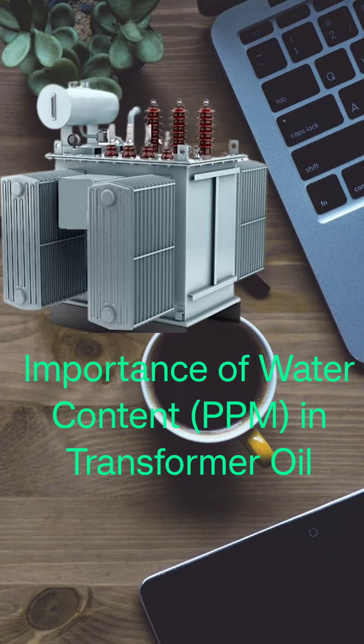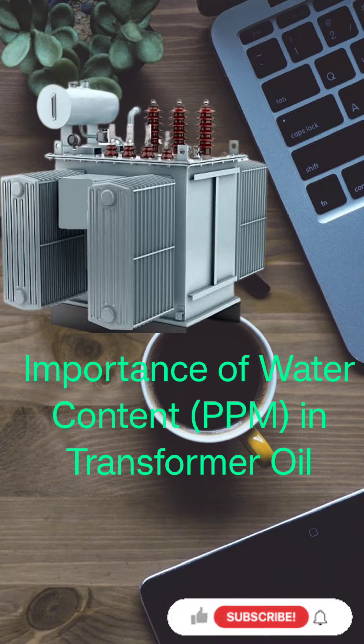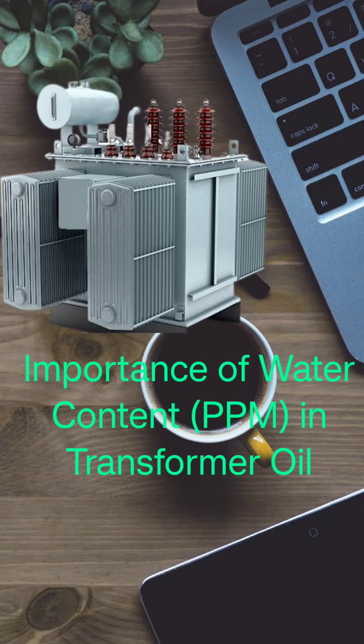Hello everyone, it's been a while since I last posted a video on YouTube. Welcome back to my channel, and I hope you all are doing well. Today I will be discussing the importance of water content in transformers, how it is measured live, what the ideal PPM value should be, and additionally we will explore how moisture content can affect transformer oil and insulation.